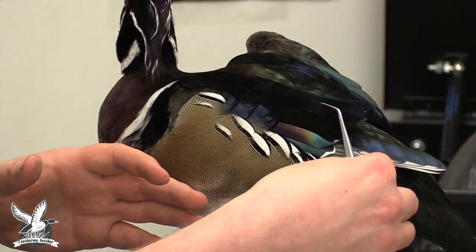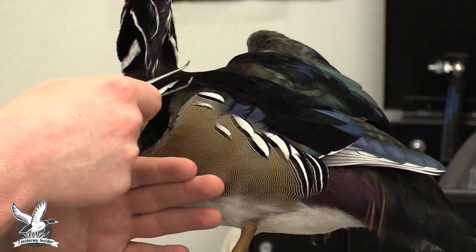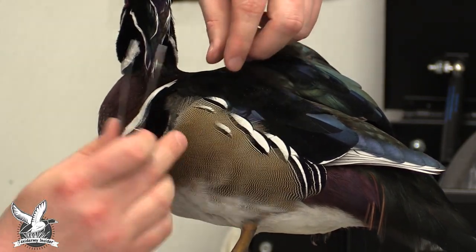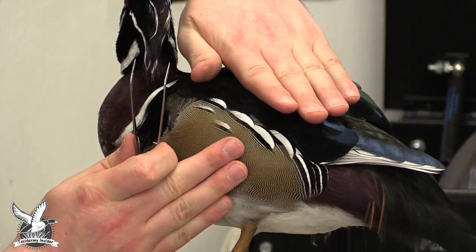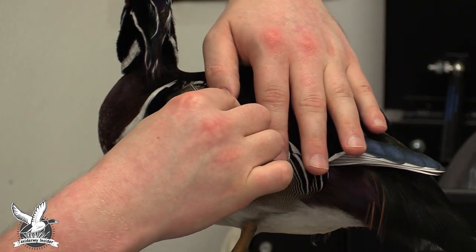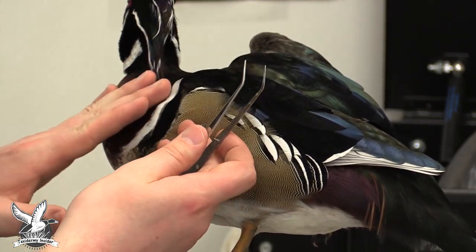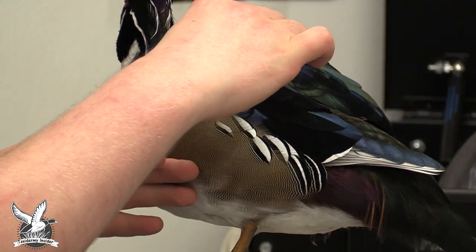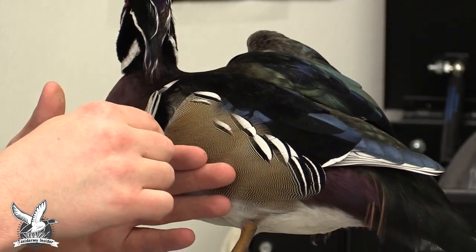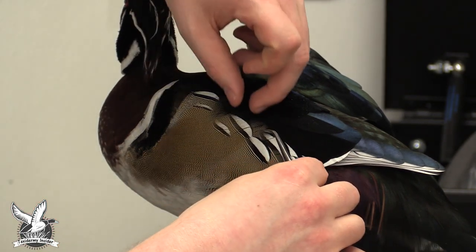We'll have these secondaries exposed a little more so you can see some color — wood ducks have a lot of beautiful color you don't want to hide. We'll pull the scapulars up and over a little more; I really want the scapulars to connect right onto these side pocket feathers. Just keep manipulating these feathers around, lining them up how you want them. You want the side pocket to butt right up to the breast feather area. Feathers that keep sticking up we'll pin down a little later — for now I just want to focus on getting these layered nicely.